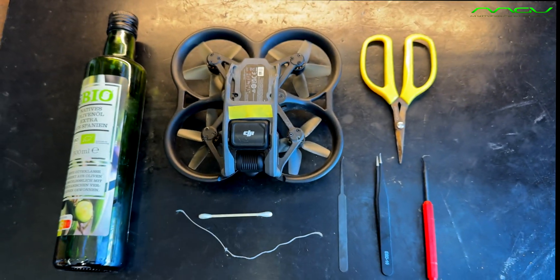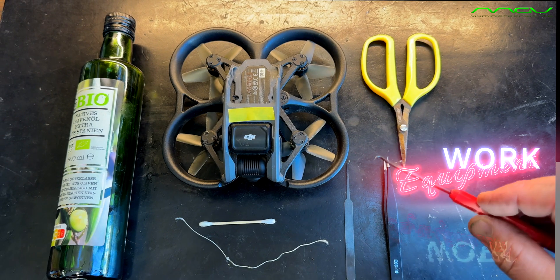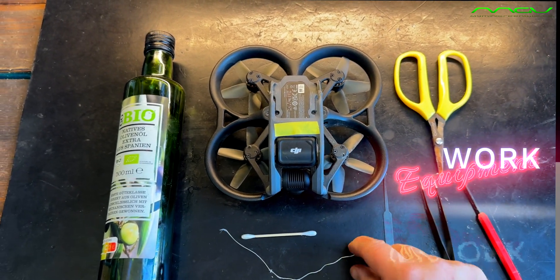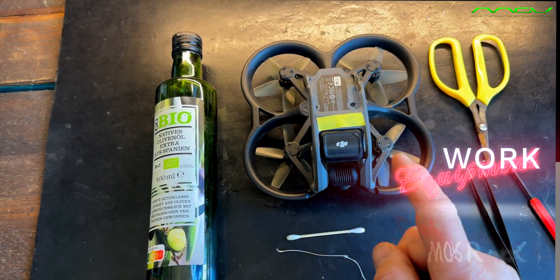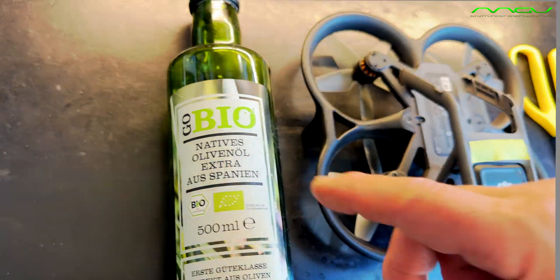You can see what we need here. That would be a small pair of pointed scissors, a few thin tools for spiking, a sturdy piece of string if necessary. You can also use dental floss if you're on vacation and don't have anything else with you, and oil and a cotton swab.